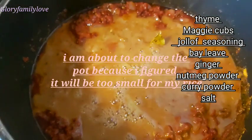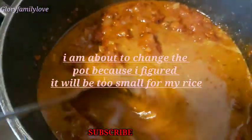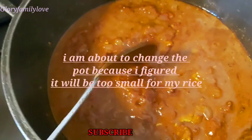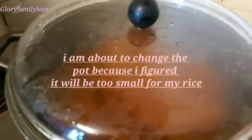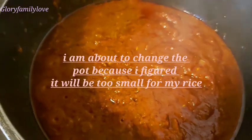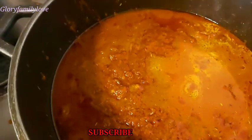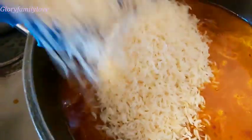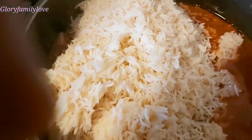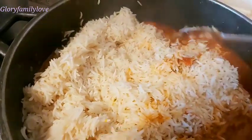After frying it up — it's already looking delicious — I pour in the turkey stock, the water from cooking the turkey. I stir it all together and cover it to boil for a little bit before I pour in the rice. You can add plain water if your turkey or chicken stock isn't enough. Mine wasn't enough so I added more water. Now I'm putting in the parboiled rice — it's just so simple.